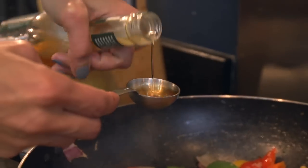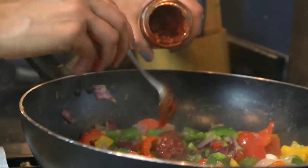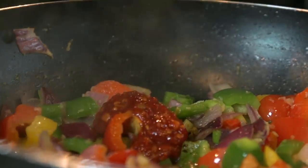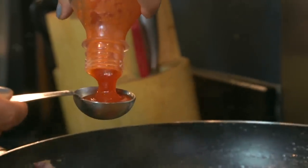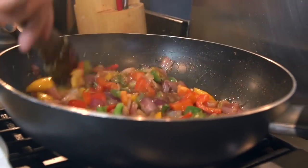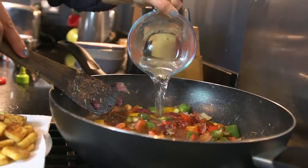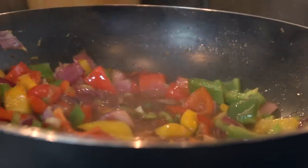Now add the sauces: one and a half tablespoons of dark soya sauce, half a tablespoon of vinegar, two heaped tablespoons of chilli and garlic paste, and one tablespoon of red chilli sauce — though if you don't want it too spicy you can reduce that. Give it a good mix, add 300 ml of boiling water, and turn it around quickly.